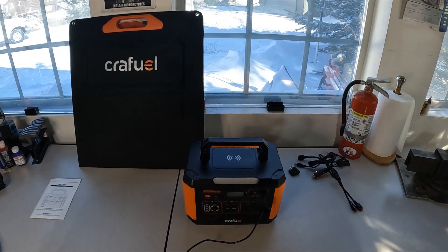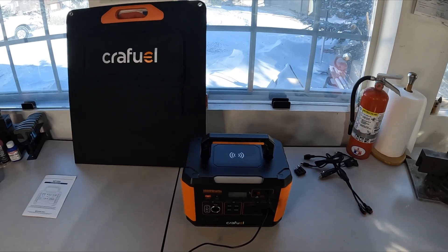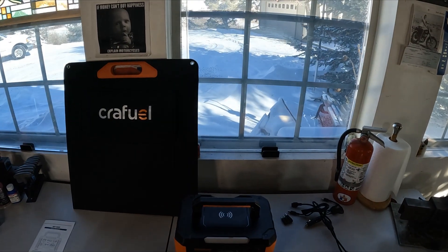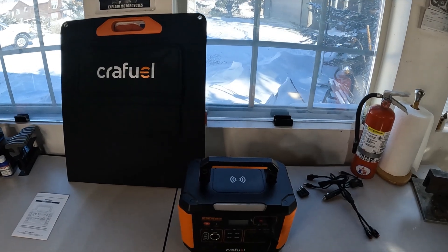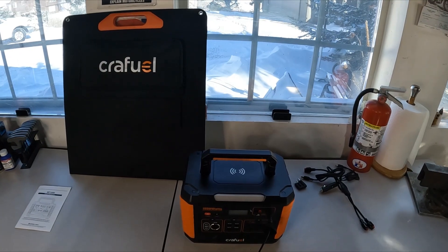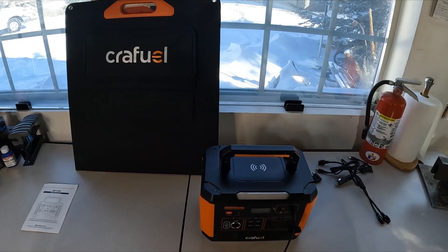Hey everybody, I'm going to do a real quick video on the new Crayfuel power station that I've got here, and then I'll do a full review when the weather's a little bit warmer. We've actually got 17 degrees below zero out here today — that's about 27-28 degrees below Celsius. It's a super cold day so I'm staying inside and doing a quick video on this.